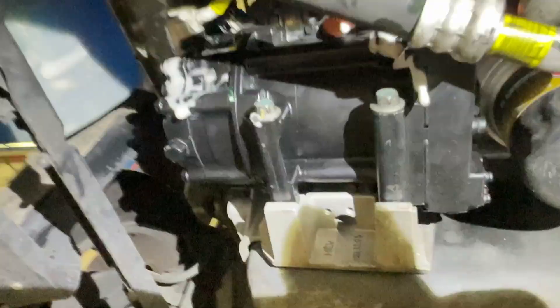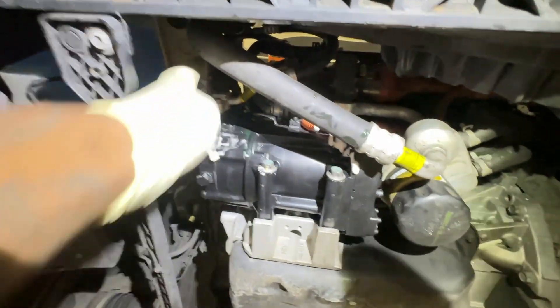So everything is in right now — that's how it looks. All the lines are connected and the high voltage line is also in.